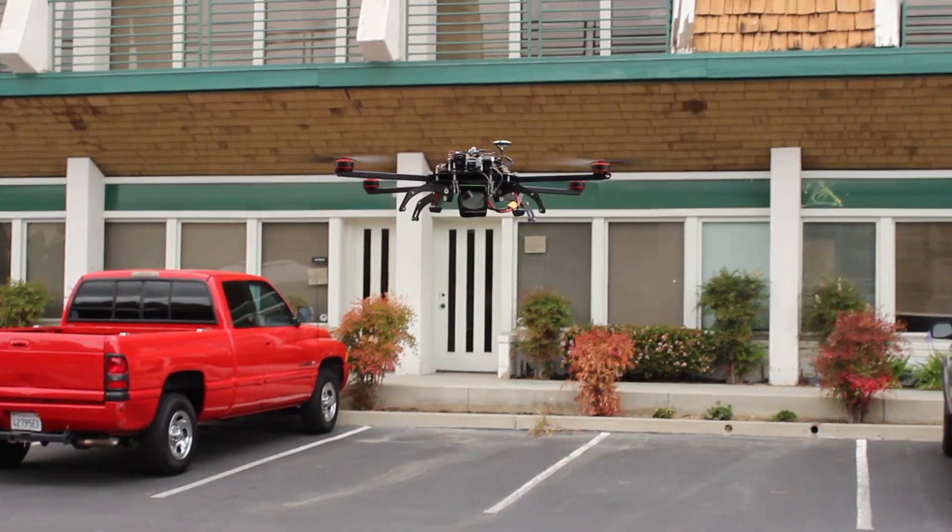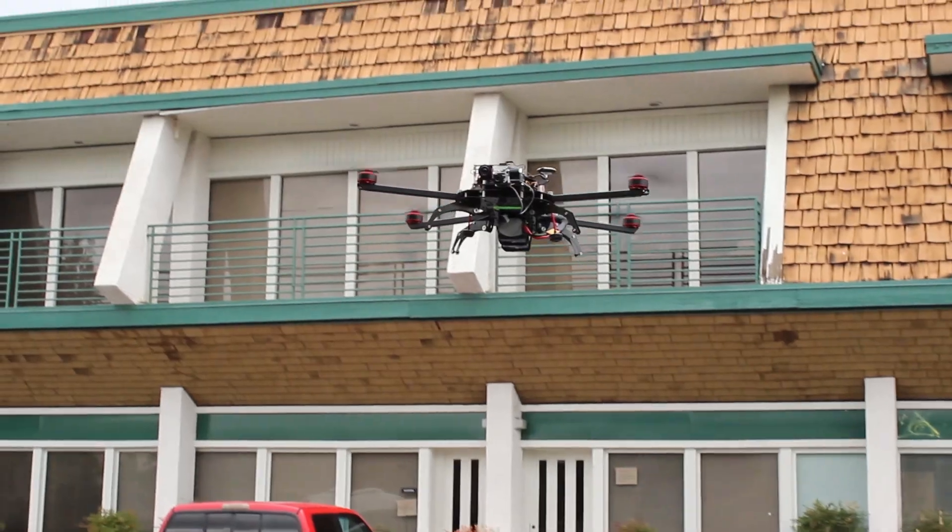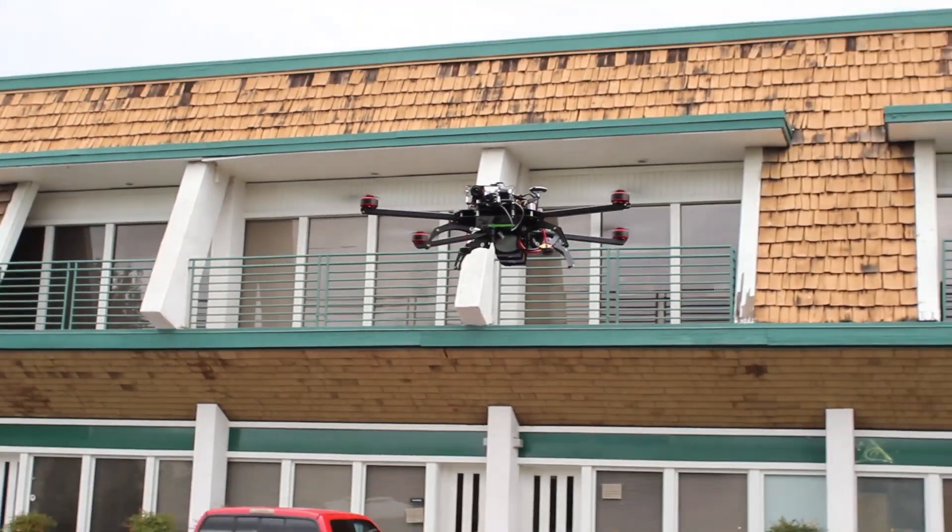This Matrix system with the ICI camera is currently for sale, so feel free to contact us at the number below or send us an email. I hope you guys enjoyed the video.